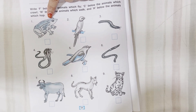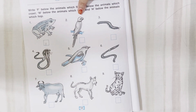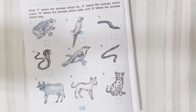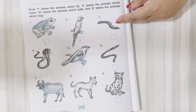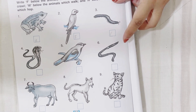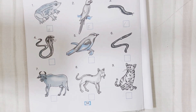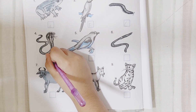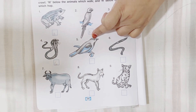What about this one? Frog — yes, they hop. Next is a bird — birds fly. Next is a worm — what does it do? It crawls. Next is a snake — snake crawls. What is this? Bird — so what does a bird do? It flies.